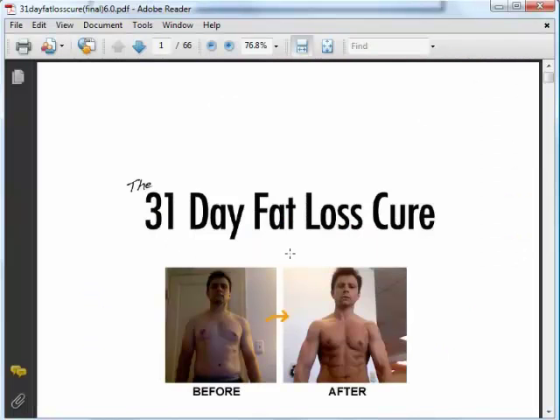There are around 13 sections and 66 pages. Now I am going to read the ebook and then get back to you showing you what it is all about.